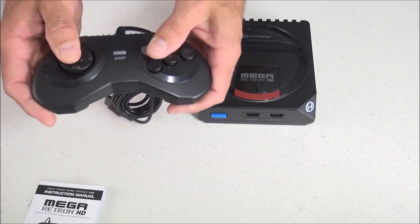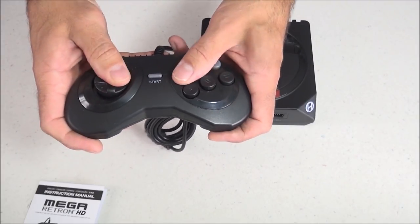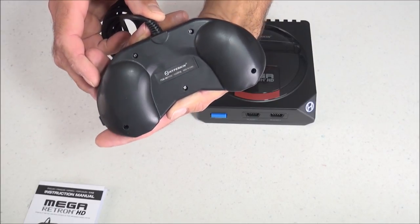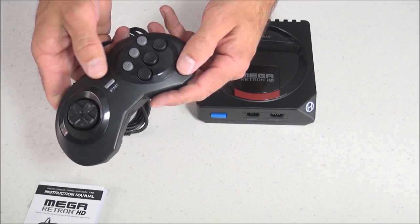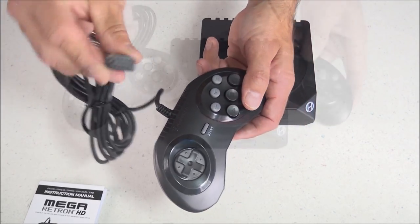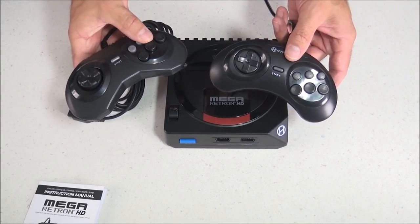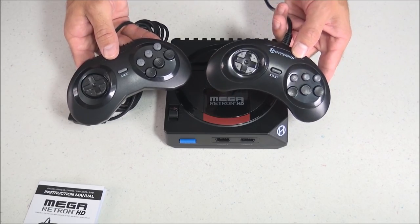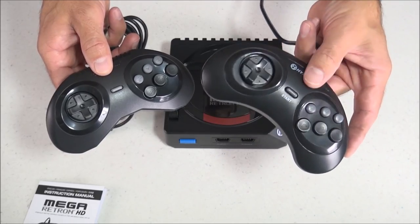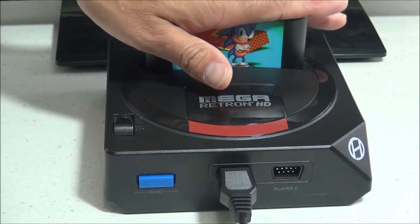The controller has six buttons that resembles the original controllers that came with the Mega Drive or Genesis Model 2, although this one has a slightly more blocky or squared look to match the console. The plastic is nice and thick and all the buttons feel nice and sturdy — I would say this controller is above average. The new controller that comes with the Mega Retron HD is better than another Hyperkin controller I already owned, which had a more rounded design. You can also use original Sega Genesis controllers with this console, or vice versa.